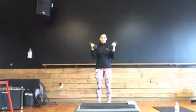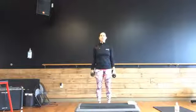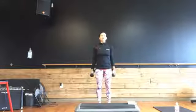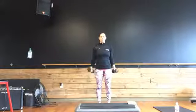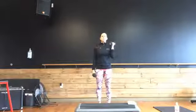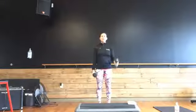Up, two, down, two. Up, two, down, two. Nice job. Going for those singles, one arm at a time. Soft bending those knees, making sure the abs are in. Chest is open. Shoulders are down and back. Four, three, two — both arms, two counts. Up and down.